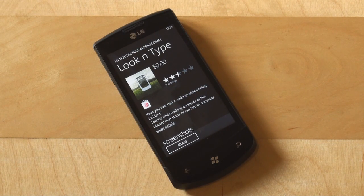Hey everyone, this is Anton Dinaj from Pocketnow.com. Today we're going to take a look at an application called Look & Type. It's made by LG and it's available in the marketplace on the LG application store, given you have an LG made Windows Phone 7.